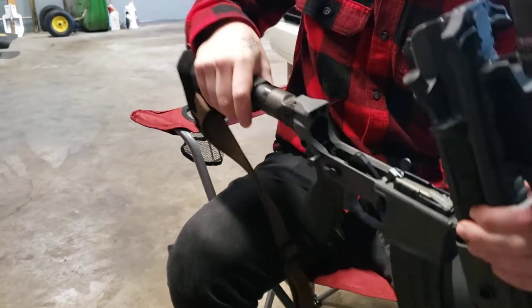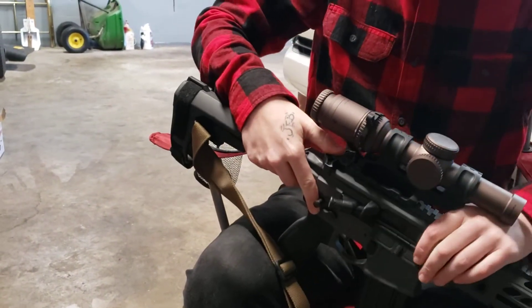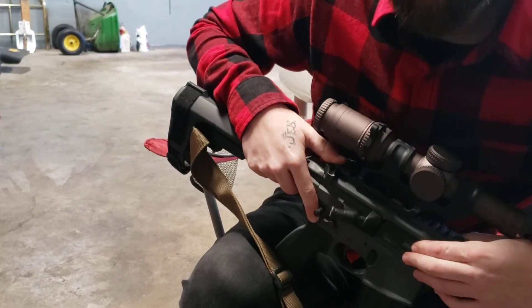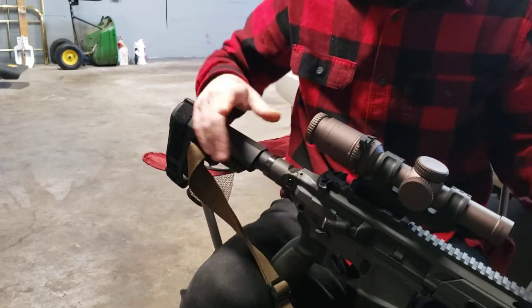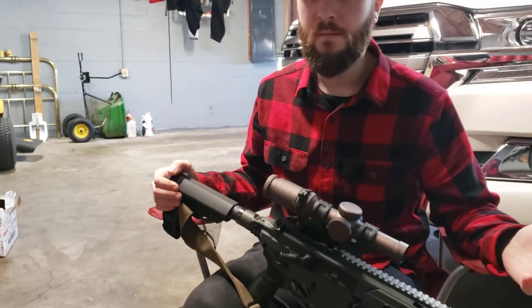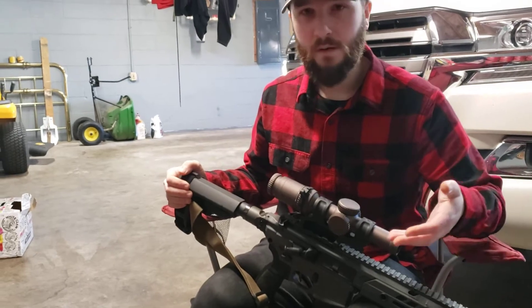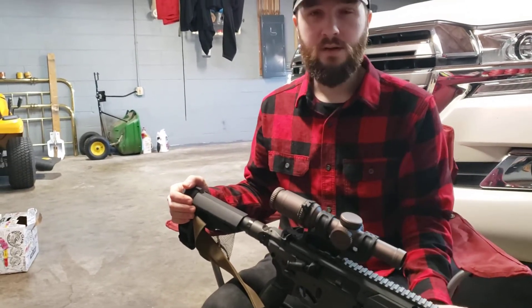Now, honestly, for the 5.56, I don't really think that it's necessary. It does make somewhat of a difference — it's noticeable — but in the 5.56, the recoil isn't bad enough to need it. But for about 25 bucks a pop for each upgrade, why not try it? I went with it and I liked it.